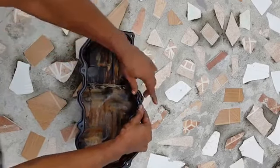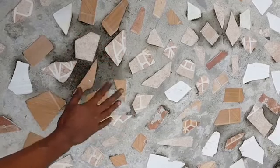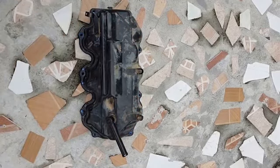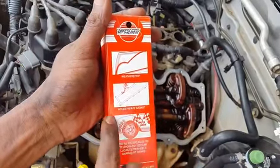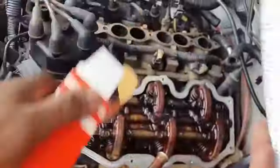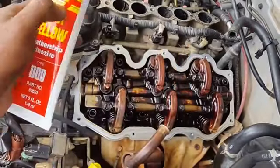Once you have the gasket seated inside the channel, turn the valve cover over. Spread something on the floor so you don't work with sand and debris, then place it down and let it sit while we prepare the other surface. We must now get ready to prepare our mating surface using the yellow weather stripping glue. Check the label on the back — it confirms it is for gasket use. Always make sure when using sealers and adhesives that they are rated for automotive use, because automotive temperatures change significantly.